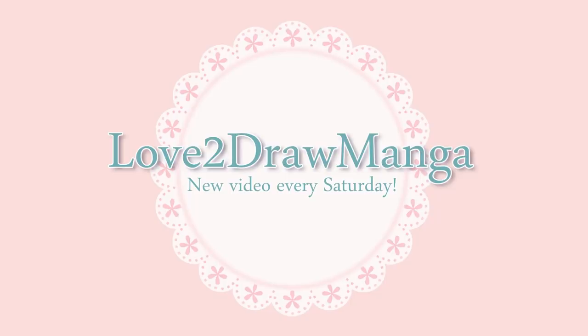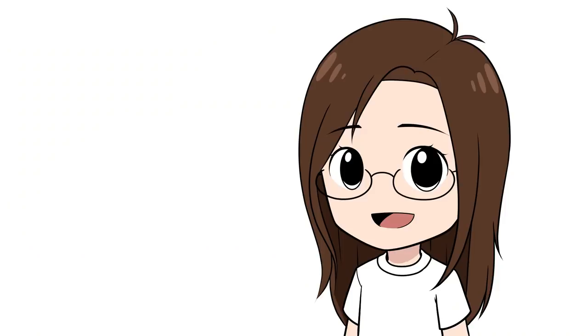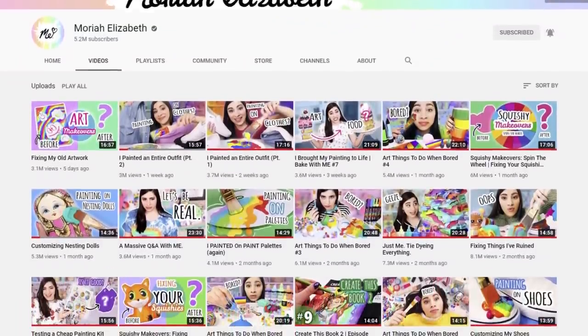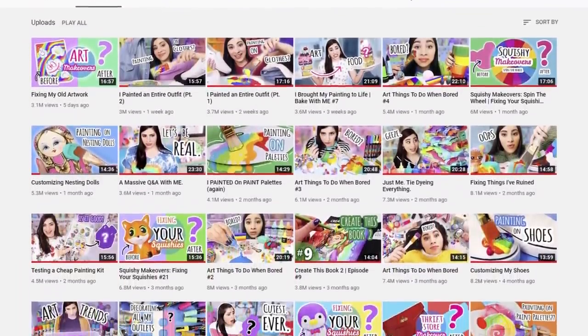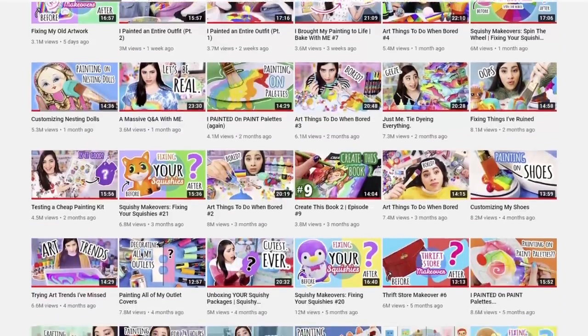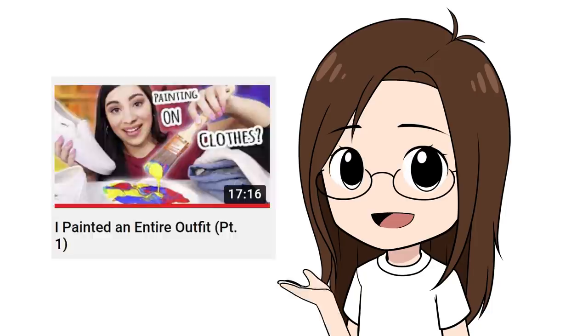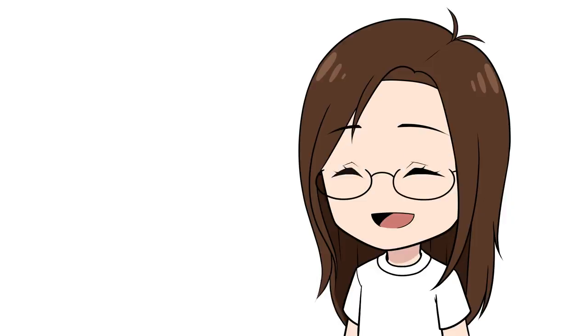Hello everyone! In this week's video I'm going to be drawing on my clothes. One of my favorite YouTubers to watch is Mariah Elizabeth — she makes amazing videos on many different topics like customizing squishies, painting on things, and sometimes baking. If you've never watched her videos before, I highly recommend them. In some of her recent videos she's been painting on her clothes with fabric paint, and I thought this looked like so much fun.